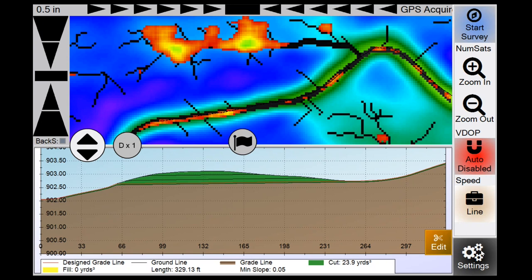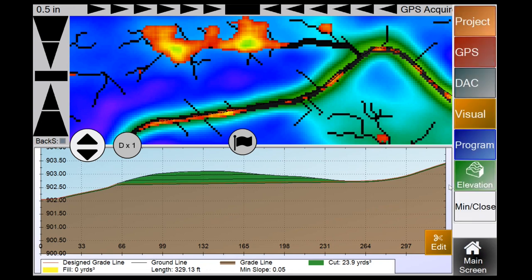Below the line menu is the Settings button. If you're ever lost in this program, note that the bottom right button only takes you to two locations: either Settings or Main Screen. We'll go through settings in a bit.